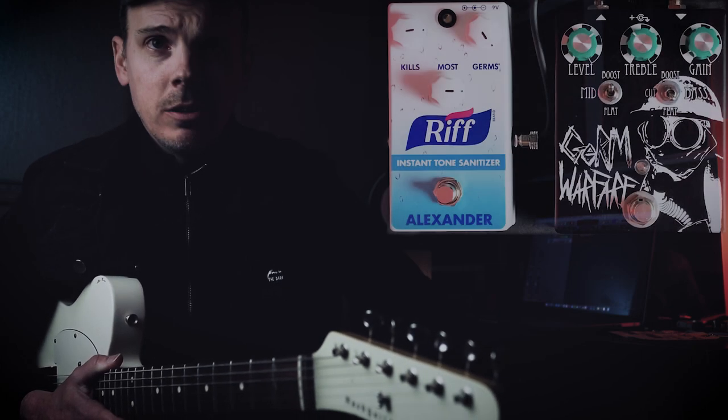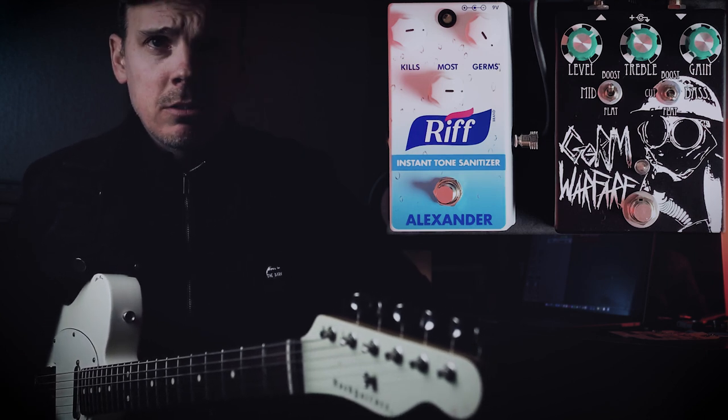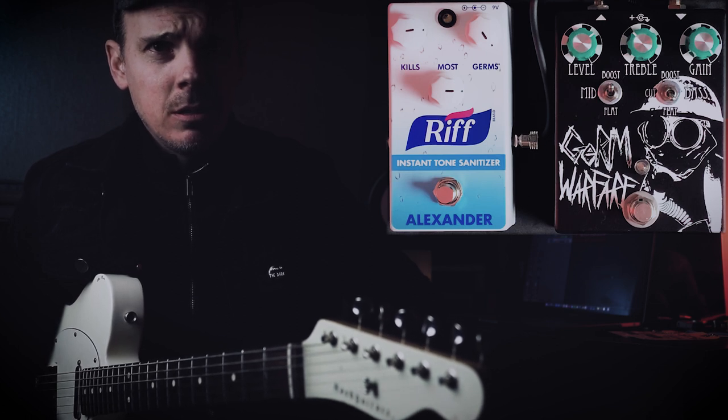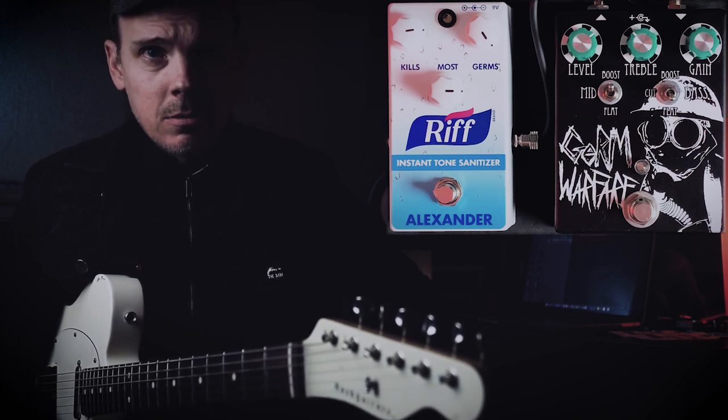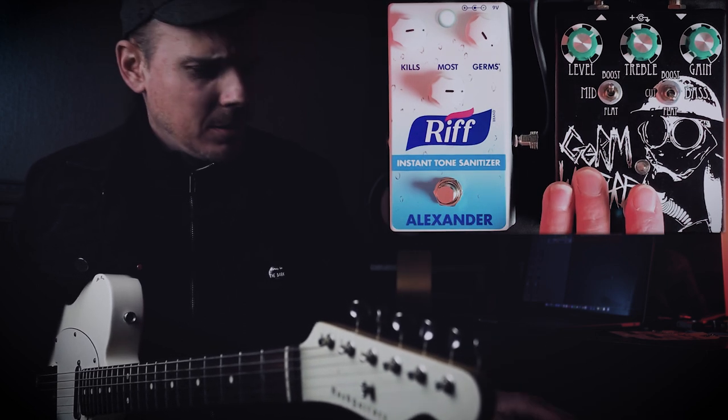Another question I like to ask is how will this pedal play with other pedals? I just grabbed the nearest one to me — it happened to be an Electro Foods Germ Warfare. I'm going to show you I'm not trying to be cute: a Germ Warfare and a sanitizer. Okay, I'm trying to be cute. But at any rate, something weird kind of happens when you do this.